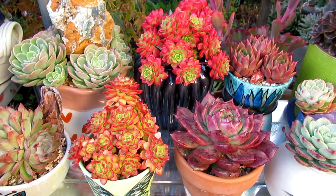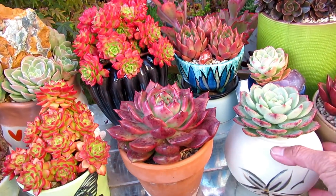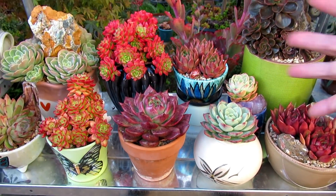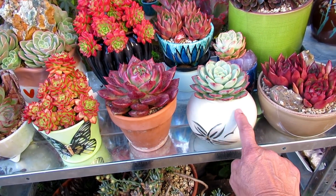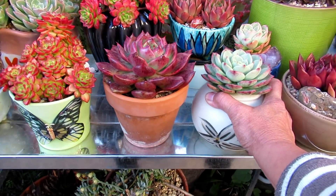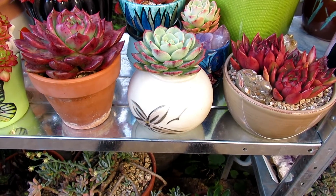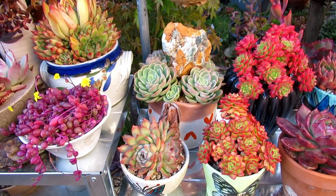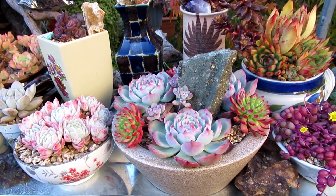Watering wise, I water them as much as they need. The minute I feel that the leaves are getting soft, I give them some water. Now if I put them in a pot like this — I mostly water overhead with a hose, so I water them from the top. But the pots that are like this can't really get water into the roots. So what I do with this is take the whole pot and soak it in water overnight, then drain it and put it back in its place. So most of them are overhead watering with a hose, and the ones I can't get to I dunk and soak.